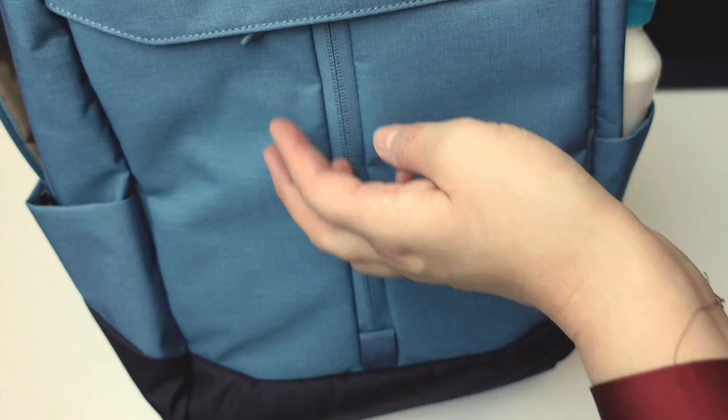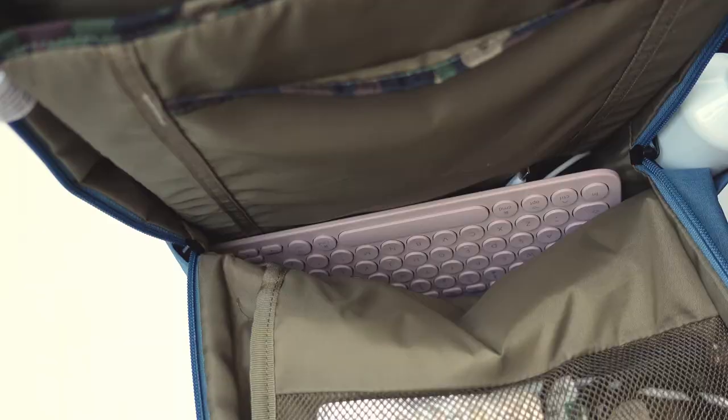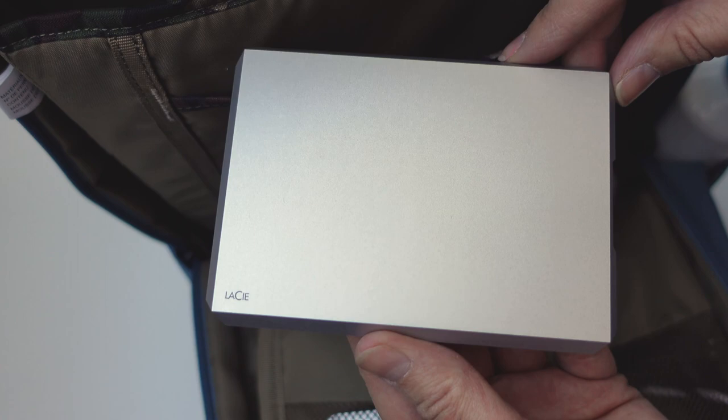In the front pocket of my bag I have the Wacom pen, and there's an extra protective sleeve in here. You can add your tablet in there for example. I sometimes take my iPad in here, but right now I use it to store my external hard drive.